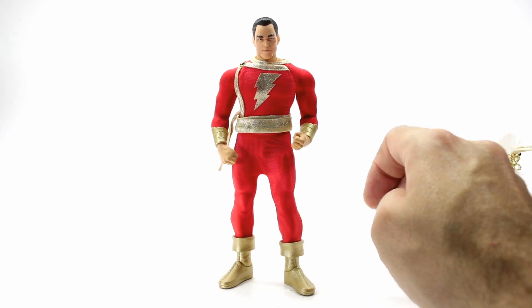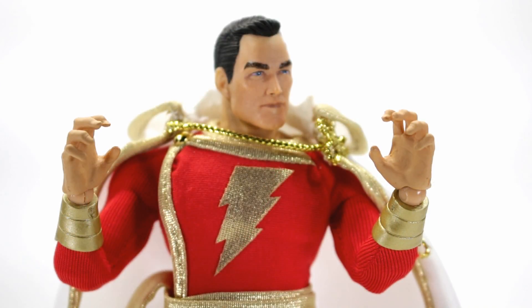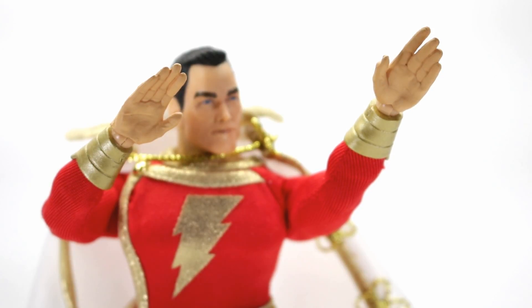Now let's take a look at his accessories, starting with the hands. He comes with a couple of different pairs: a pair of fists, a pair of open dramatic grabbing hands, and a pair of flat hands that you can use for flight poses.